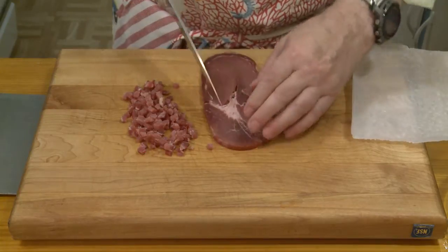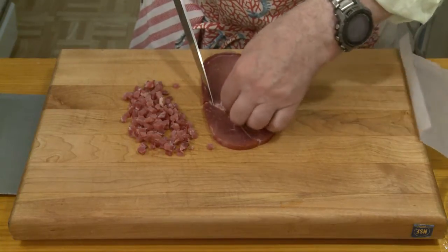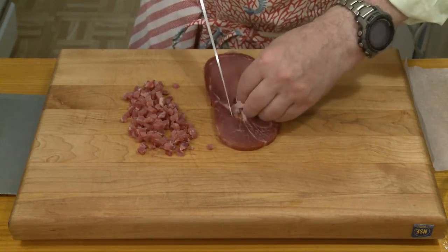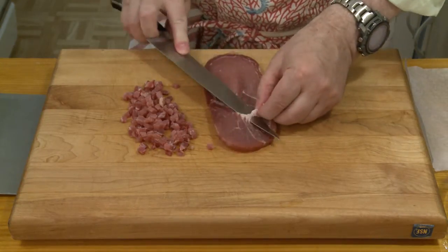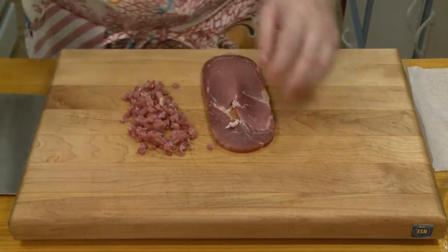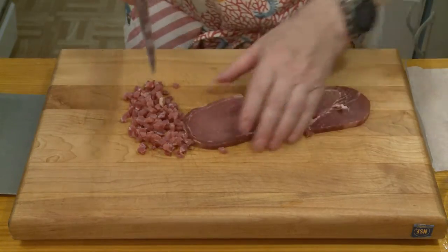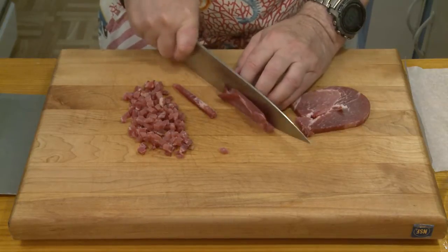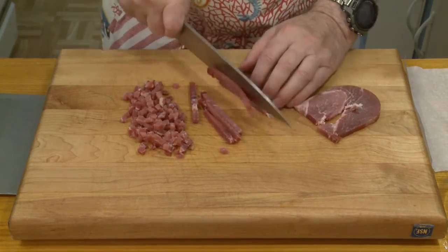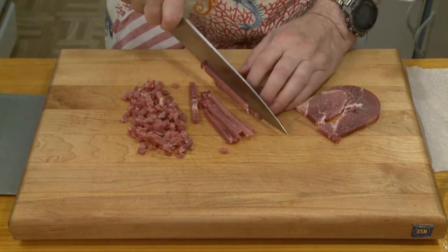You can cut some of the fat out if you want. I don't always get this fussy, but just to show that it can be done. I'll work with smaller pieces here — cut these into long matchsticks and then dice it up. So you get the idea of what I'm doing.